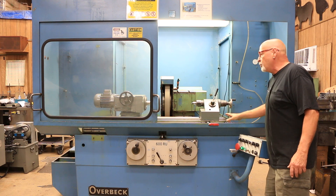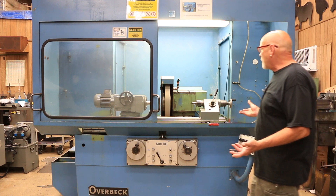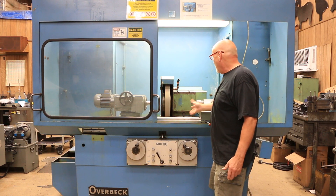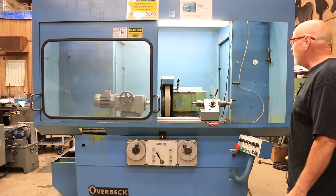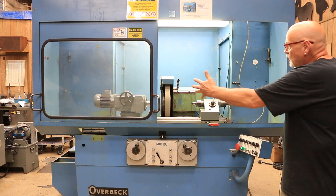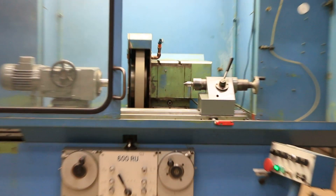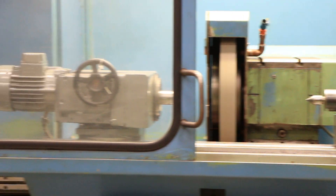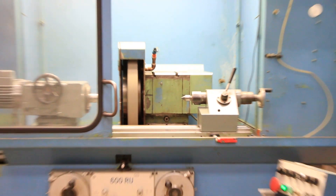There's a swiveling tabletop here. The capacity of the machine is approximately 10 to 10 and a half inch swing — that's about 5 and a half inches from the center point to the tabletop. Length-wise, about 24 to 26 inches depending on the tooling and your drive mechanism. You can check our quotation for more accurate specifications.